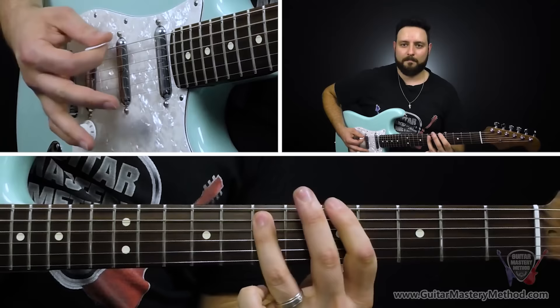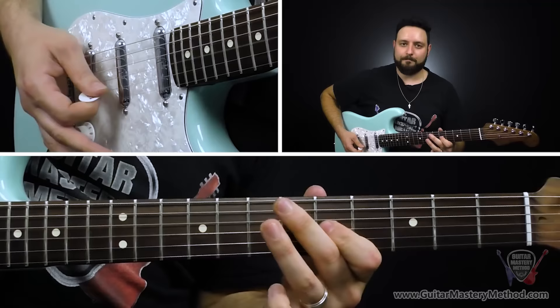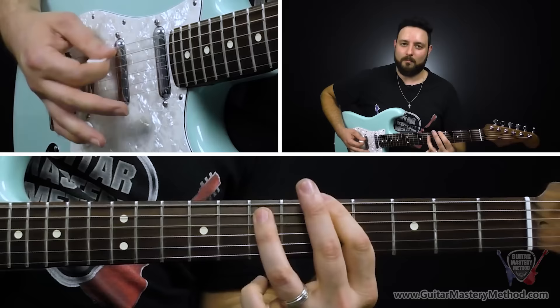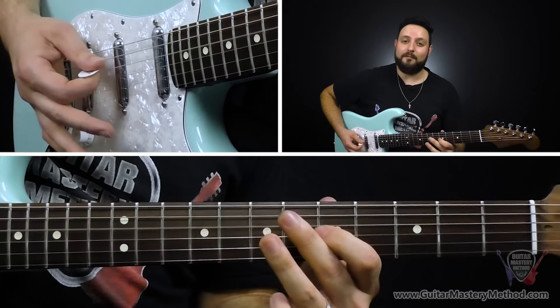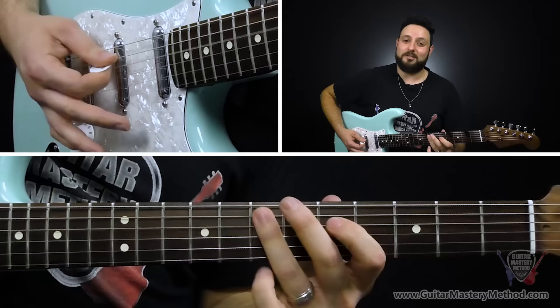We do the one chord four times. Moving on to the next one — four. One, two. Back to the one chord: one, two. Now the five chord: one. Down to the four: one. Back to the one chord: one.